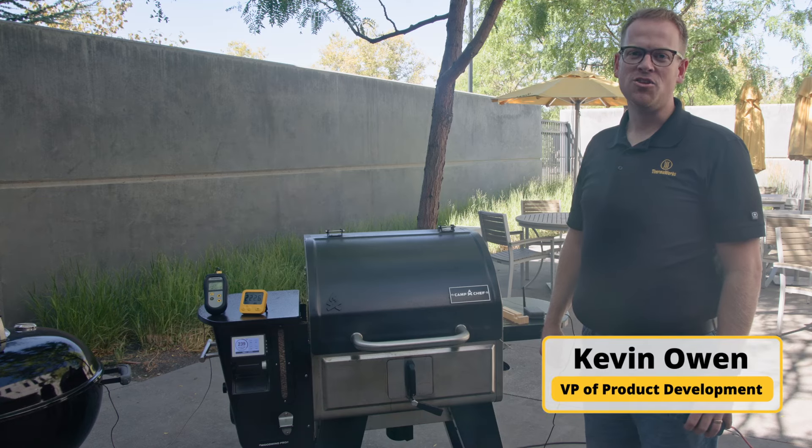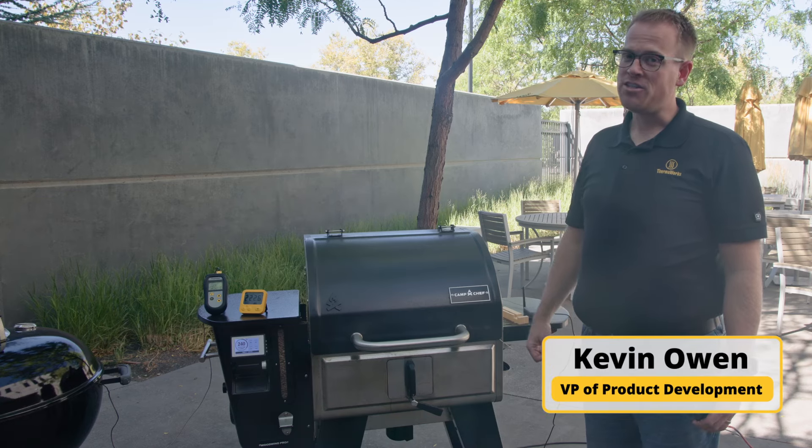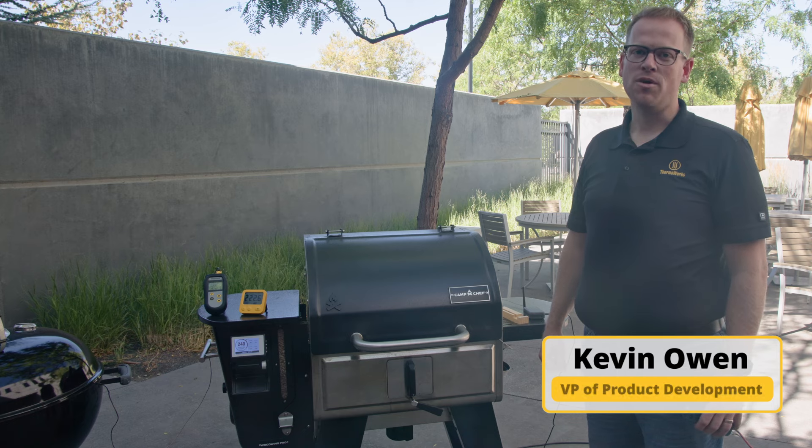Why do we include an ambient sensor with RFX? Because here at Thermal Works, accuracy matters most.